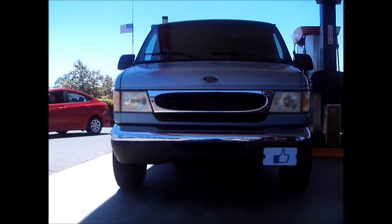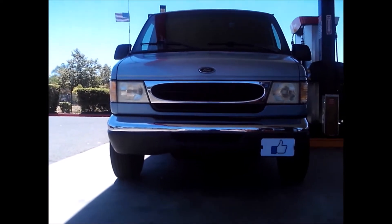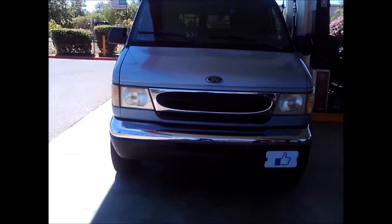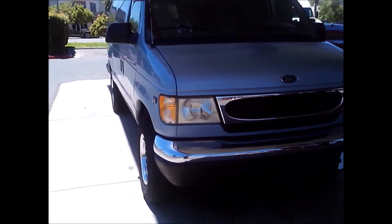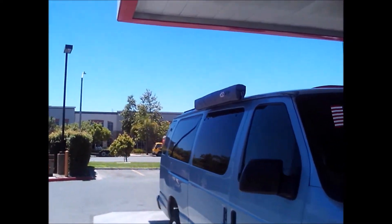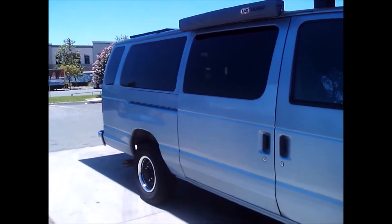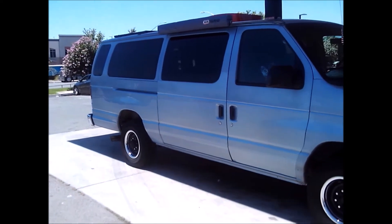Today's video is putting in a light bar — here's the before and after look. Last weekend's project was my awning, and the big project is going to be the lift kit, which is going to look really good.